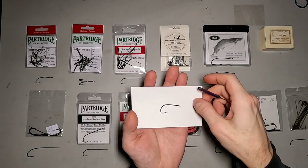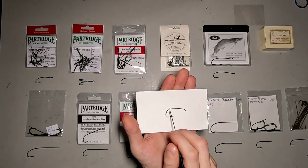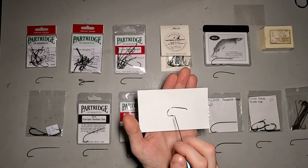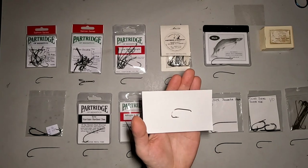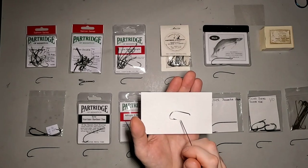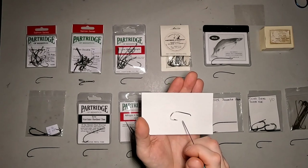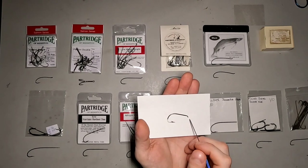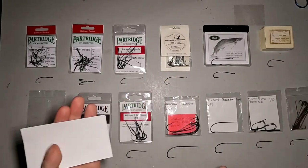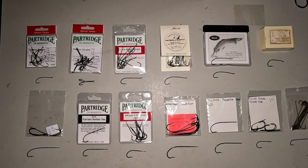Now this hook here isn't so much a salmon hook, but I brought it out to point out the bend. This is what looks more like a limerick bend. This is a Mustad hook — the Haimcon Irelandis, I think that's how it's pronounced. I've seen some guys tying with Haimcons — tying a lot of the Irish-style older salmon flies, the ones you'll see in like the Cork collection. I've been looking for the hooks they use, and this was the closest I've found, but it's not quite the right hook. I wanted to bring it out just to show the bend and give an idea of what a limerick bend looks like.